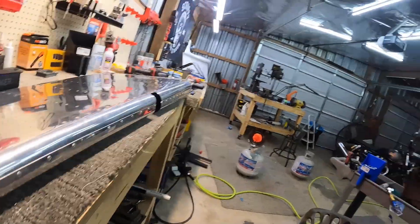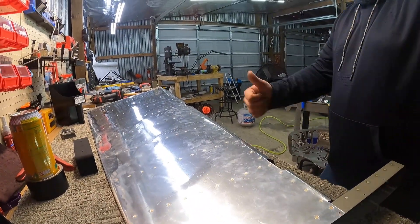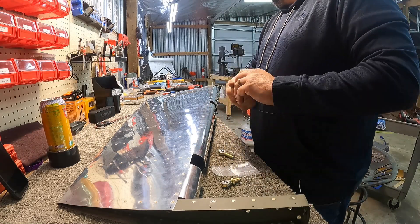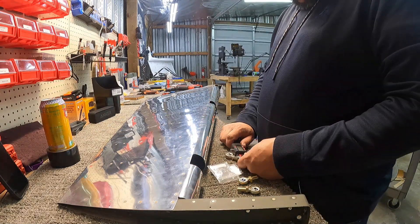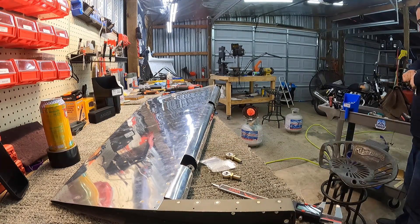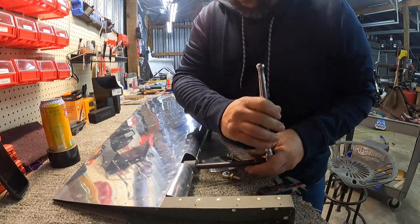There you go, all riveted. The seam did end up nice and tight. I did use the edge tool to put a slight bend in the overlapping edge just so it would sit down nice and tight on it. You can do that to the whole thing except that very top one, because you can't roll all the way up due to the counterbalance arm sticking out there.